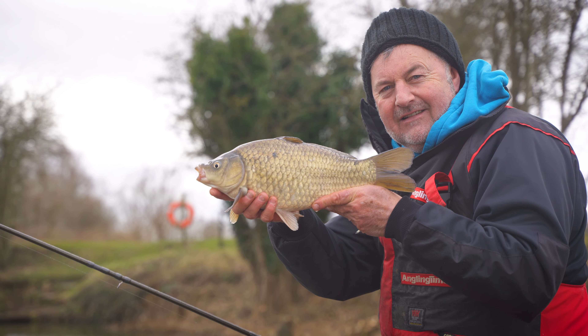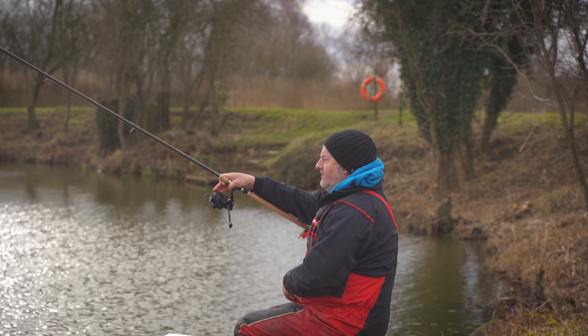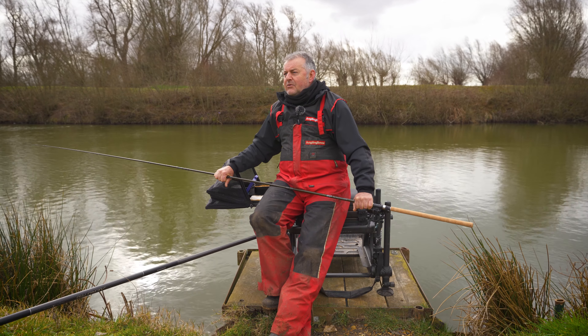Today we thought we'd bring it to a smaller lake and have a look at what it's like at short range. I was impressed with it at long range — it can certainly handle around a 40 gram casting weight. But let's see how it gets on with some close quarter tactics. We're going to cast across not very far, using lighter lines and smaller hooks.